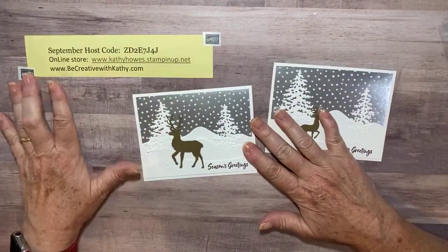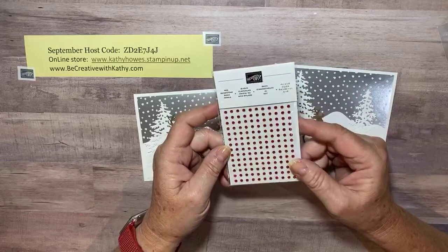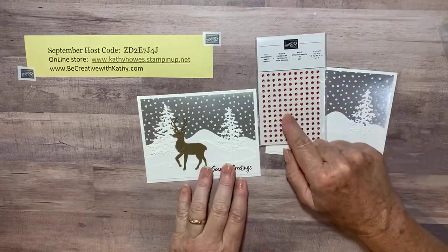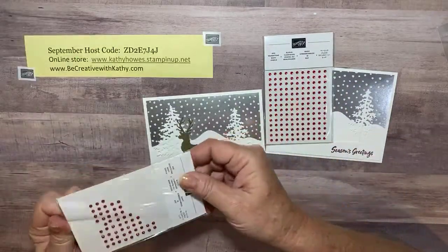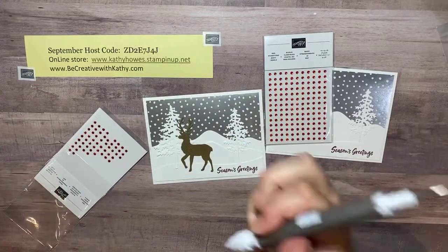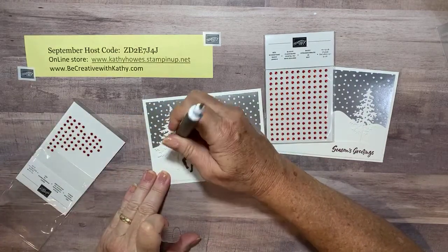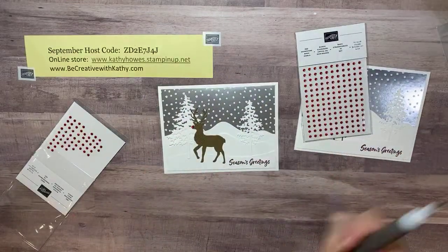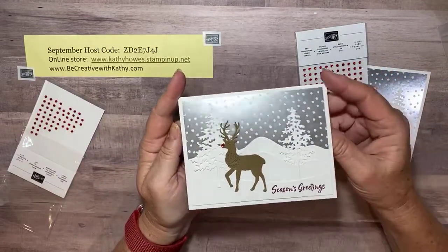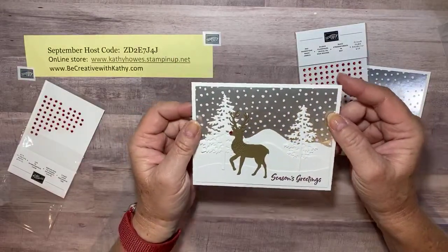In September, if you place an order I'm going to send you a little bit of bling as a thank you. Let's see what it would look like if we took one of those little bling pieces and put it on the reindeer's nose to make him look like Rudolph — yay or nay? There you go — now we have Rudolph in the forest! Thanks for watching, I hope you have a great holiday weekend and I'll see you back here Friday at about 11 o'clock. Thanks for watching, bye bye!